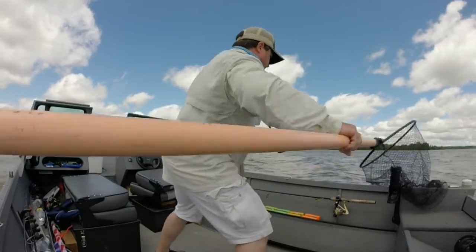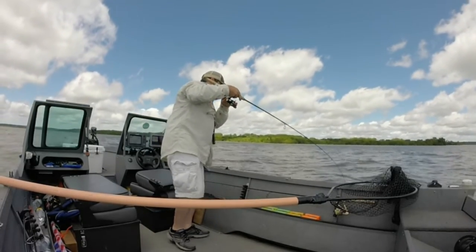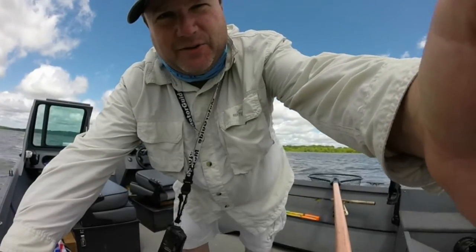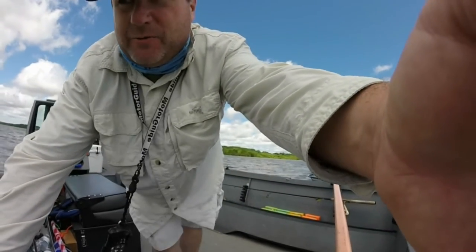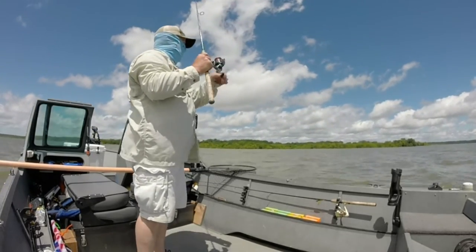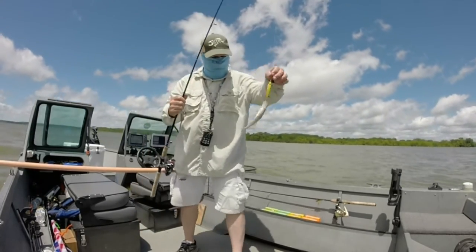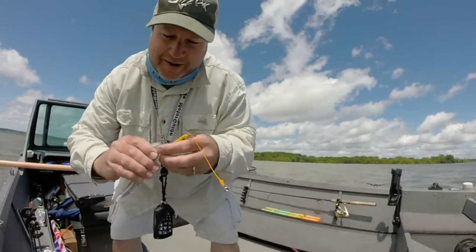That's a tough position. That's one disadvantage to having a long net handle right there, but anyway — look like probably a 17-18 inch walleye.